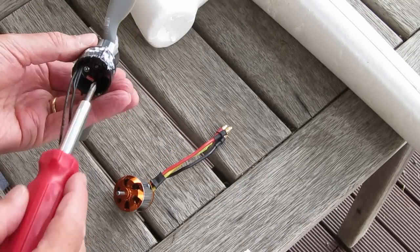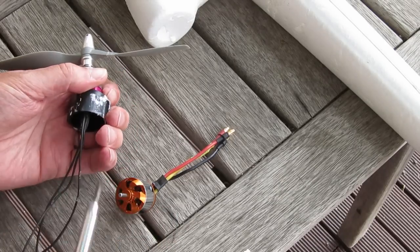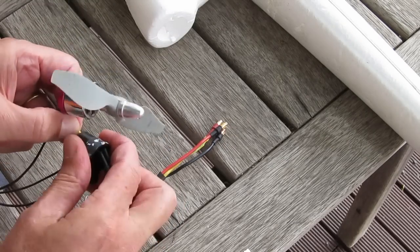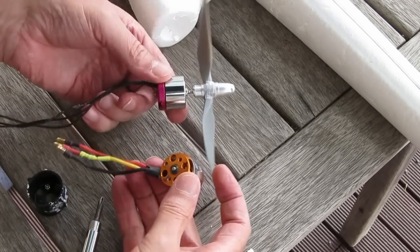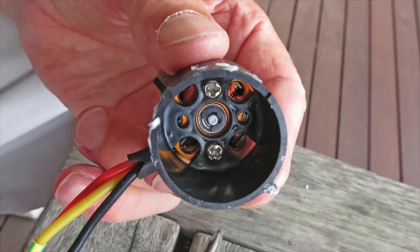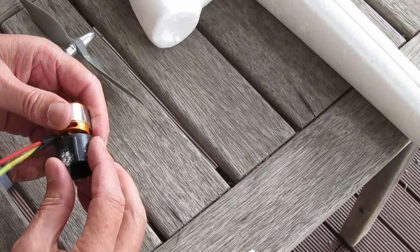The new motor will be a Turnige 2826 220kV motor. Two of the mounting holes line up perfectly, but I'd rather use all four mounting holes. The Turnige is a little bit larger diameter and a little bit longer can length as well. Those two holes will need to be elongated if you want to use all four bolts — easy to do with a drill.